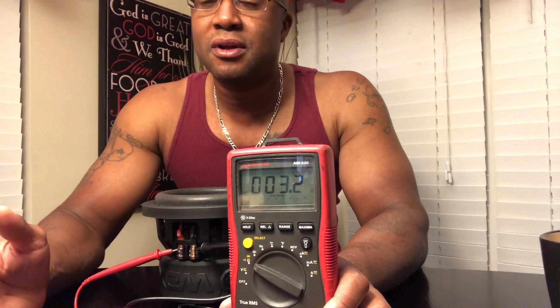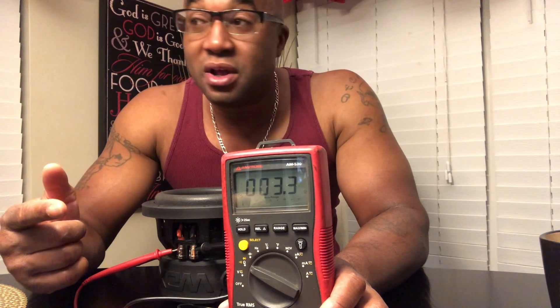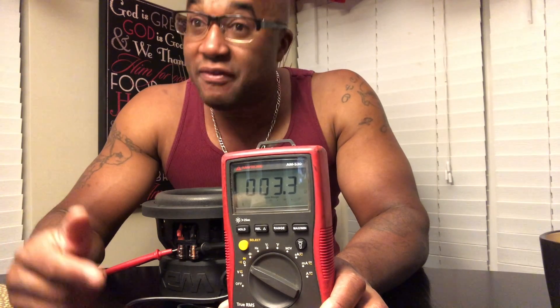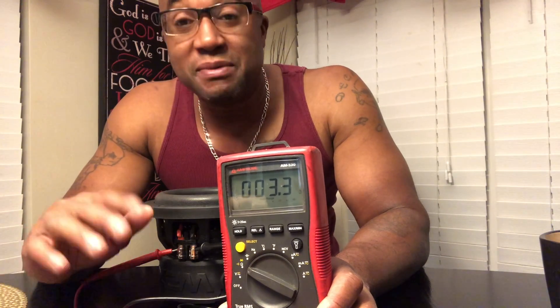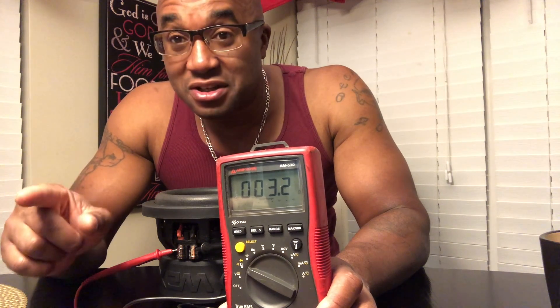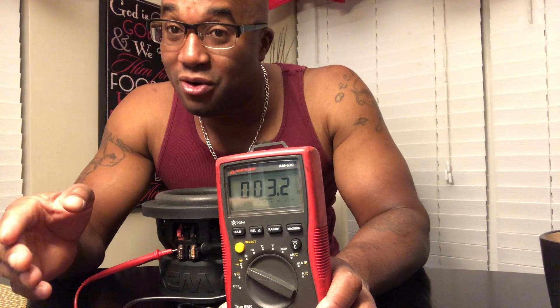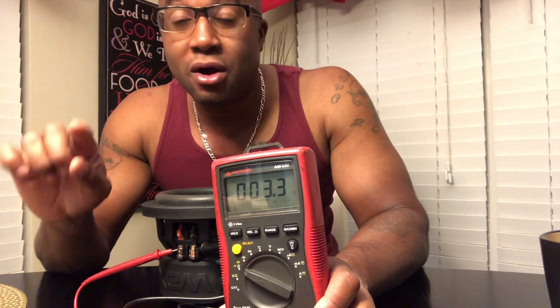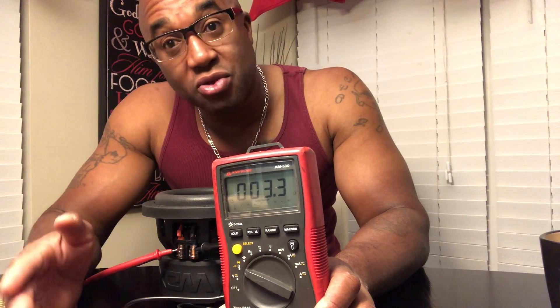If it reads above four, the sub has been clipping. If it reads 4.2 or 4.5, it's been clipped. If it reads five-something — oh, it's finna go. The coil is about to go; it's been burnt, it's been fried, it's no good. So any D4 sub — it should read under the number. Whatever the coil rating is, it should read under. At or slightly above means it's clipping. So if it's a D4 and it reads 4.1 or 4.2, that sub has been clipped. If it reads a whole number higher than what it's rated at, the sub is done.